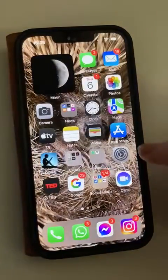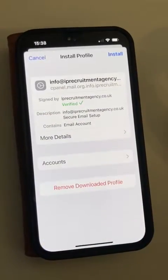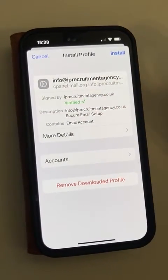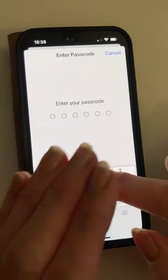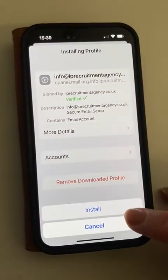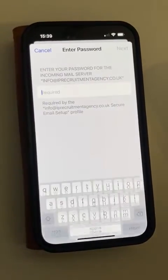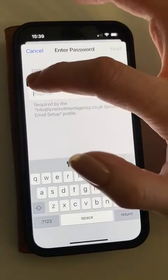I'm now going to come to my Settings — profile downloaded. I'm going to press Install. I'll cover and put my passcode in, press Install, and now the password, which I've already got in my memory.